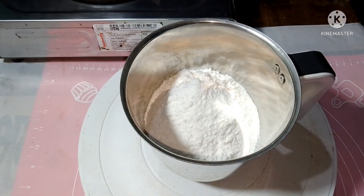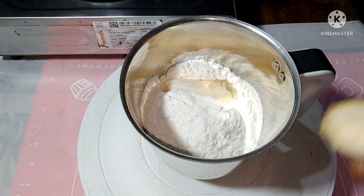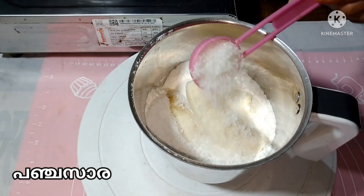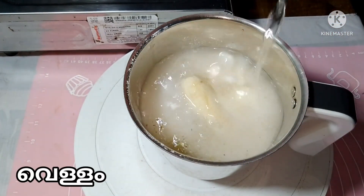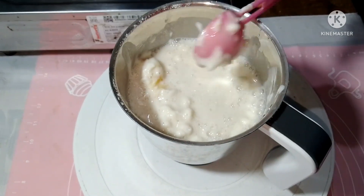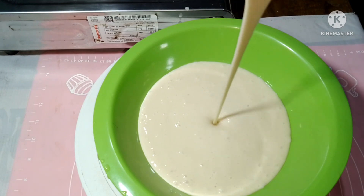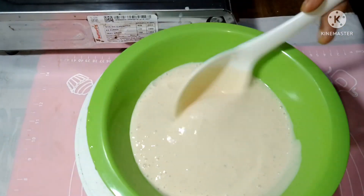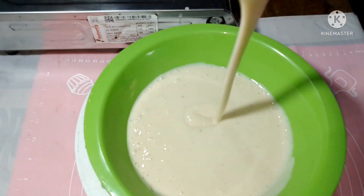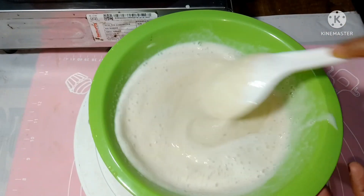I have a little bit of a mix jar. 2 tablespoons of panthasan — I cut it out a little more. I will cook this.